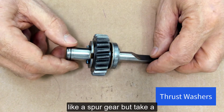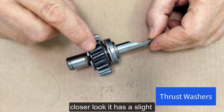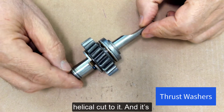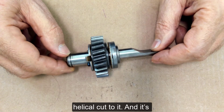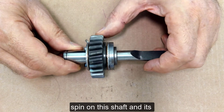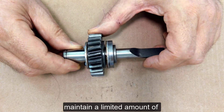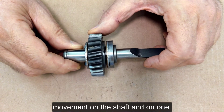This gear almost looks like a spur gear, but take a closer look — it has a slight helical cut to it. It's sitting on a shaft so it can free spin on this shaft, and it's maintained a limited amount of movement on the shaft.